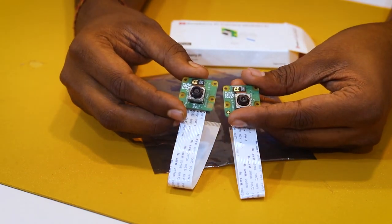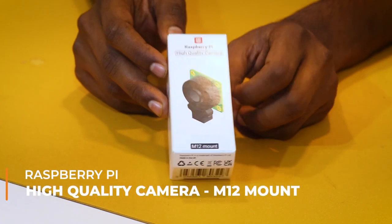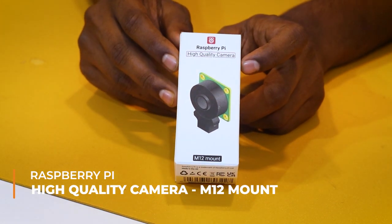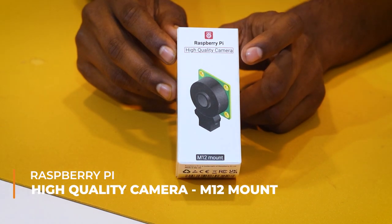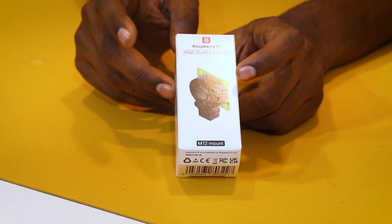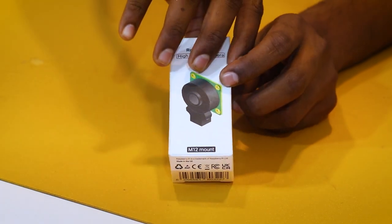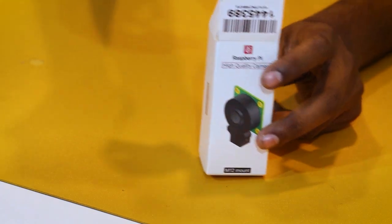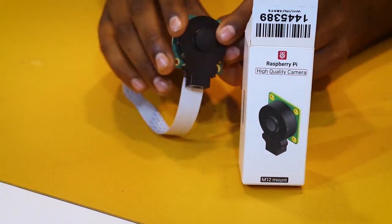Now let's check out the last camera of today. This is the Raspberry Pi High Quality Camera — it's not a variant of the Camera Module 3, but rather an upgrade of the high quality camera which Raspberry Pi launched before.